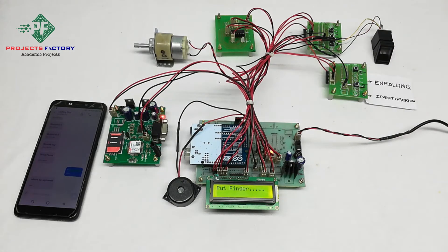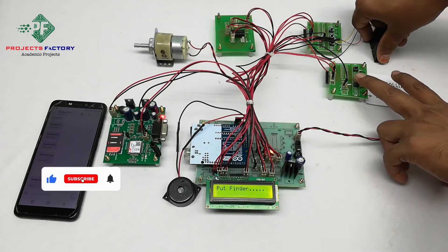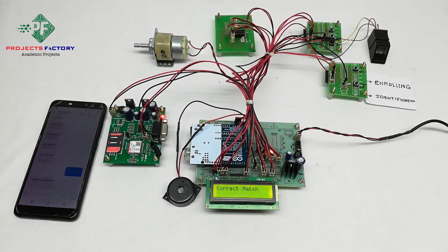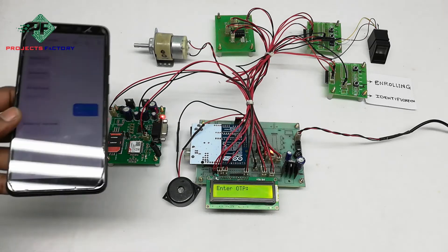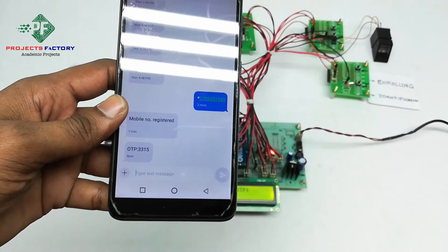While accessing the ATM, we need to keep the finger on the module and press the identification button. We put the finger on the module and press identification. Correct match. If the fingerprint matches, an OTP will be sent to the registered mobile number. The OTP is 3315.